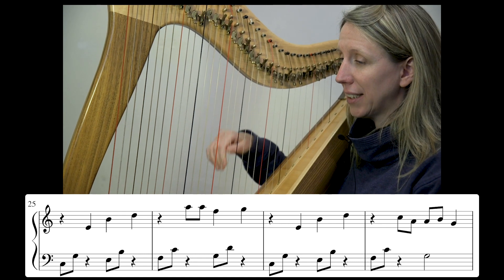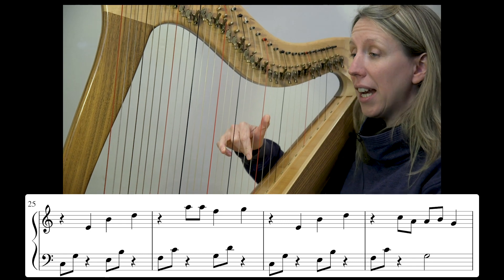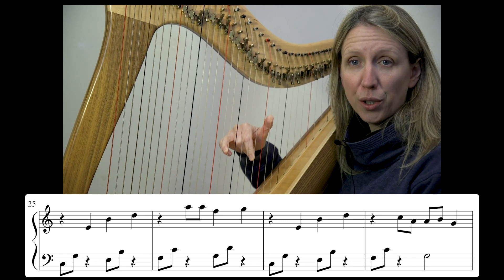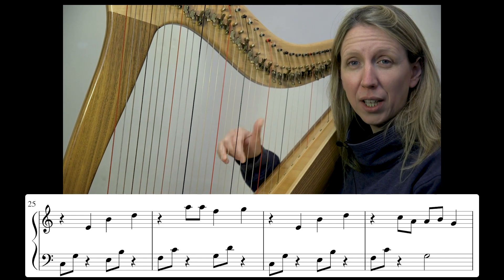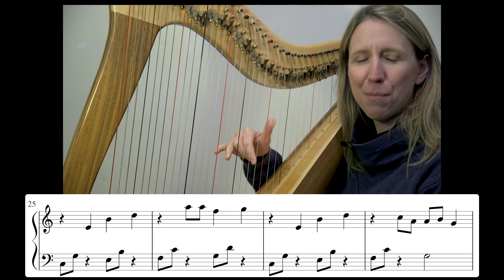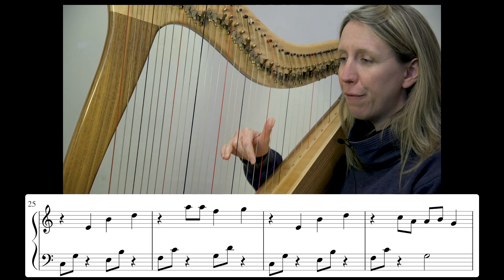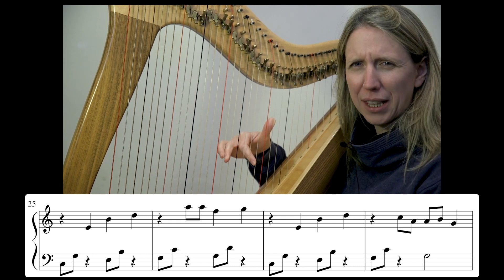So it's answered then in the right hand: E, B, D — and I'm doing that with fingers 4, 2, and 1. That enables me to open my hand out and place them all as one very graceful, very calm movement. I'm using 4 and 2 rather than 3 and 2, because that's a very awkward reach between those two fingers.